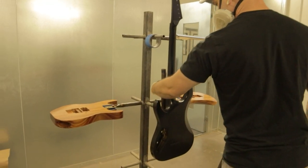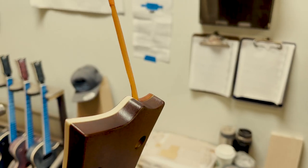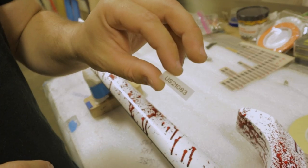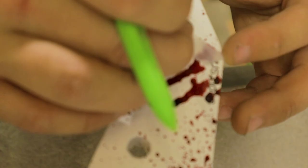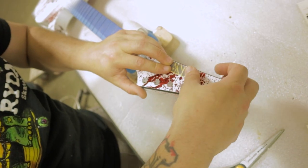Once I have my color on, I'll set it in the dry room and let it dry for a good three or four hours. Then I'll pull the tape, scrape the binding back if there's binding that needs to be scraped back, go through and put the logos on, put the serial number on the back of the headstock. Once it's been logoed, then it's time to clear it.